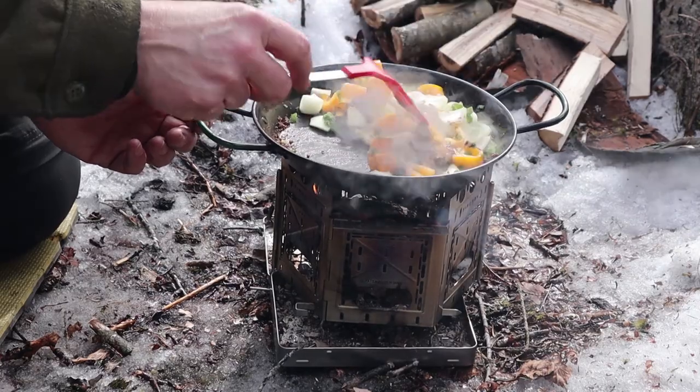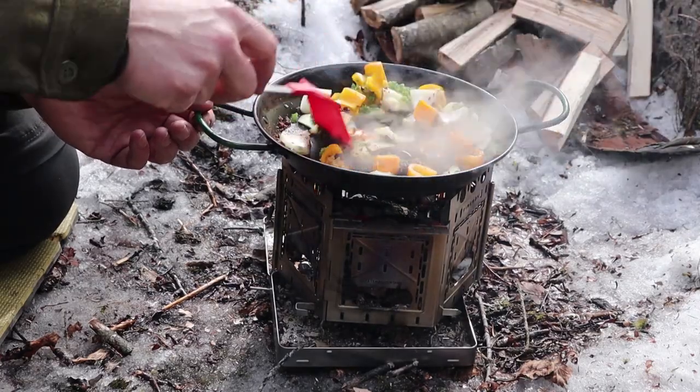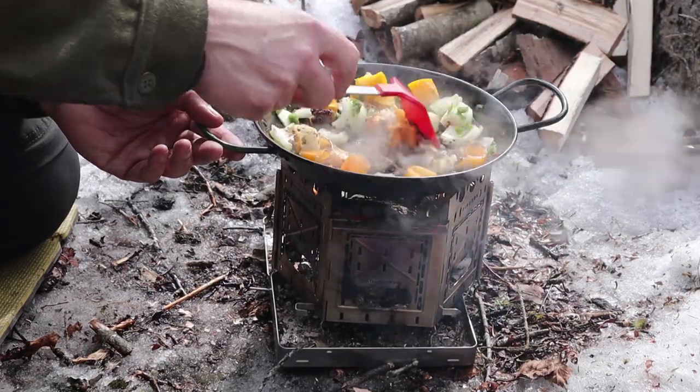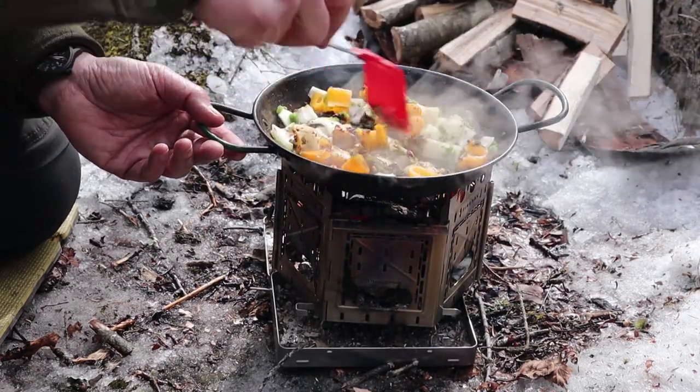I should have my leather glove handy here because I want to be able to move the pan quickly off the fire if I think it's starting to get a little carried away. That's doing good, though.